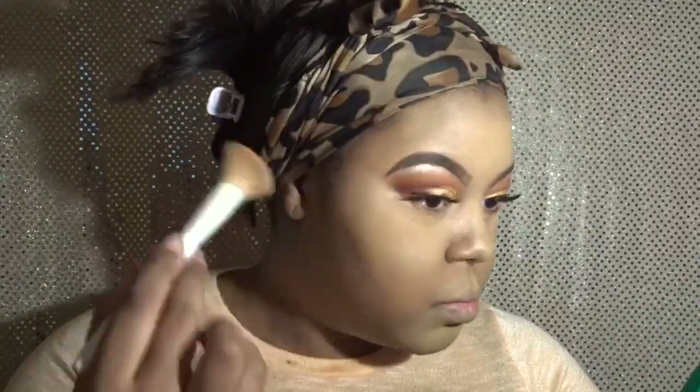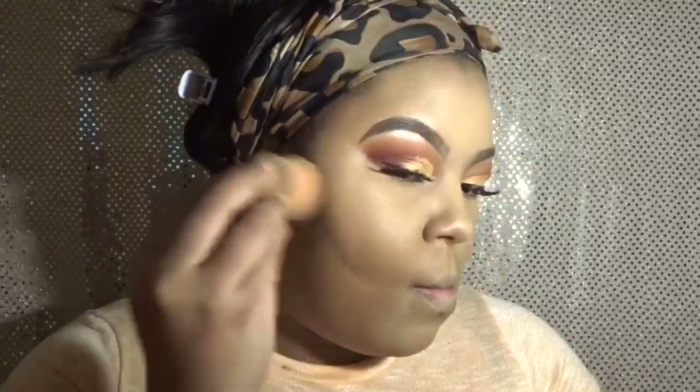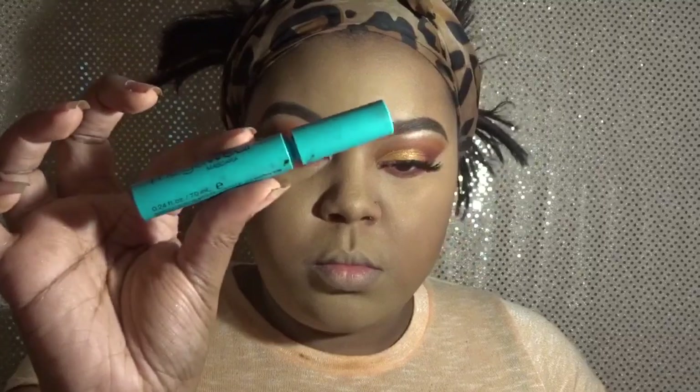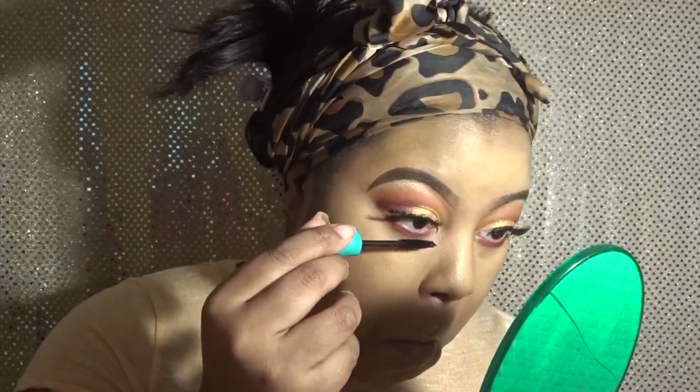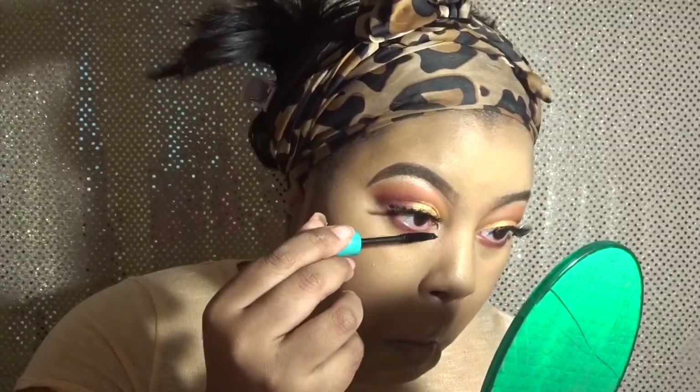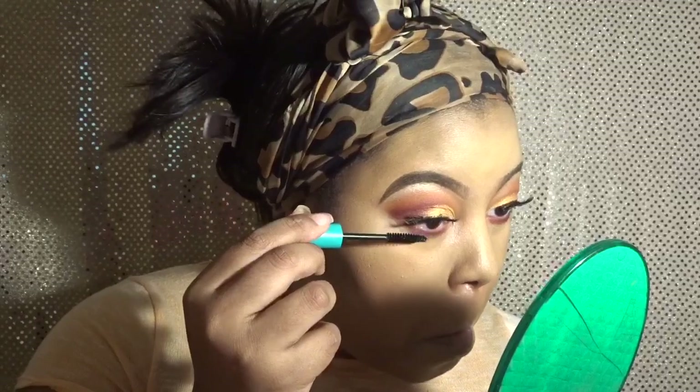I'm using a brush from e.l.f. Wild just to swipe away any leftover setting powder. For blush I'm using a Tarte blush in the color Party — it was a free gift from Sephora. I'll use this sample until I finish it and then buy a proper blush. Now I'm going back in bringing some of those burgundy colors to my lower lash line to tie the look together. I'm using this Mega Wear mascara by CoverGirl — I got it from Dollar Tree for a dollar, and I used it on my lower lash line.